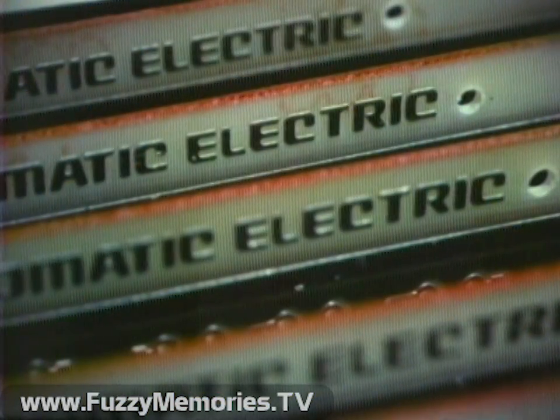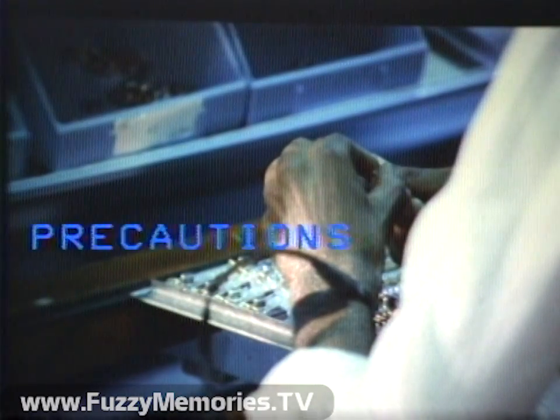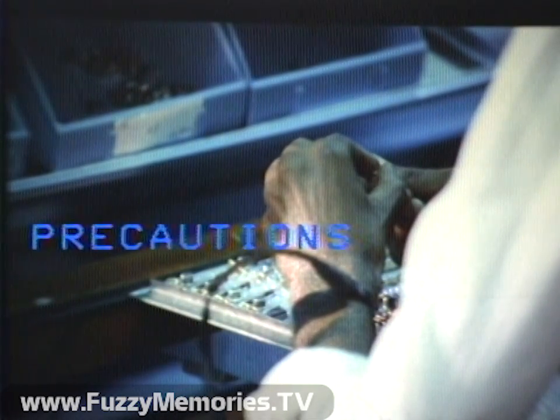Now let's look at some of the precautions necessary when handling or working around static-sensitive devices. They're easy to remember — just think of the letters M-O-S. M: minimize handling. O: only handle when grounded. And S: stay away from untreated plastics. Now let's take a closer look at each of these precautions.